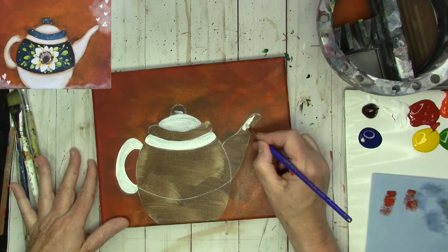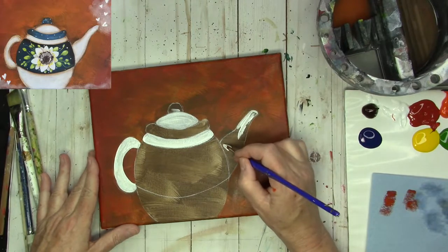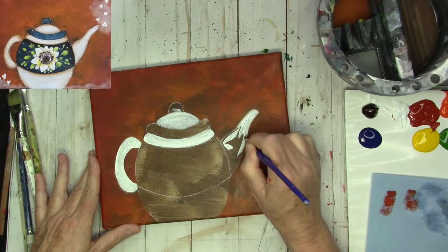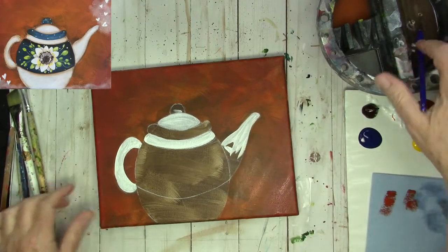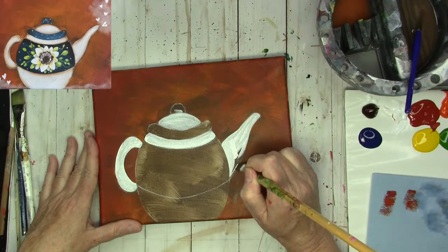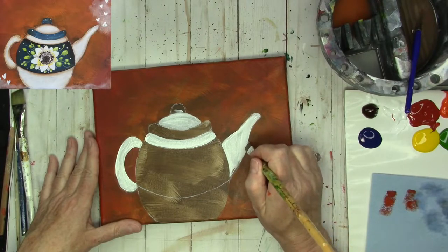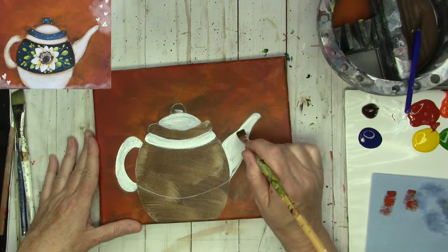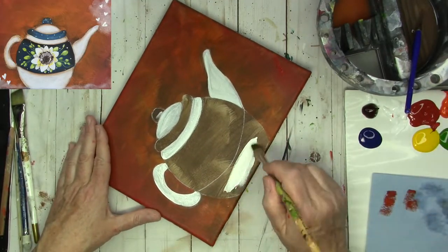The spout is also going to be white, and the bottom of the teapot. I'm going to use the round brush up here, then I'll grab the flat brush and go ahead and finish the base coating. I do want to try to keep the brush strokes smooth if possible. I'm bringing the brush strokes down to help shape that spout. Base of the teapot — do that in white also.